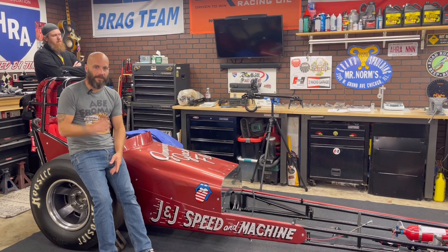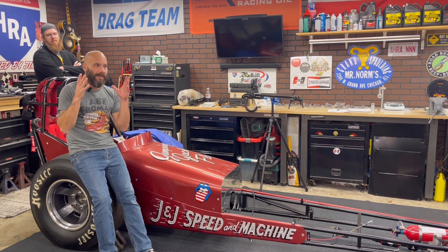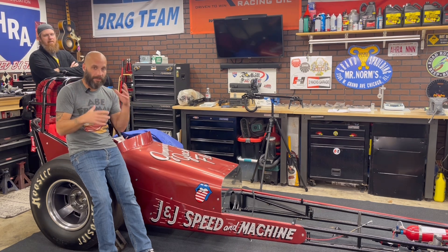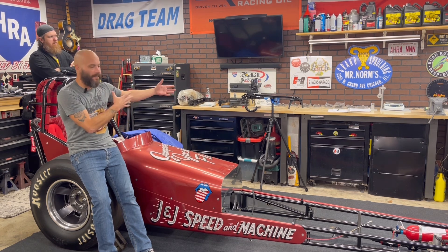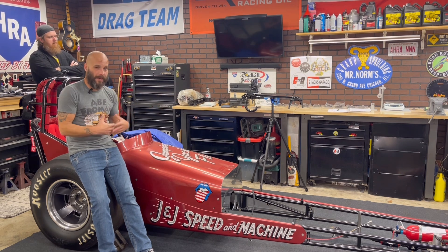Jeff from Two Hacks Garage. If you look behind me, there's John - he's helped me out with a bunch of stuff in the past. We're currently building a small block Chrysler. I'm kind of venturing into trying to do better with videos and trying different software. He's really big into the high-tech video stuff, that's what he went to school for. He's got a fancy new camera slider, it's actually pretty cool.